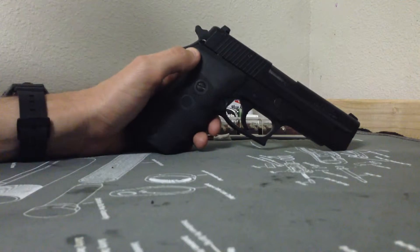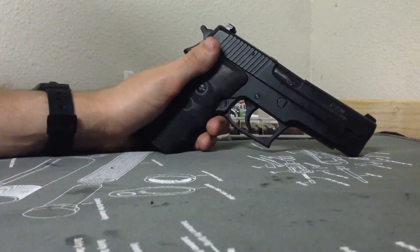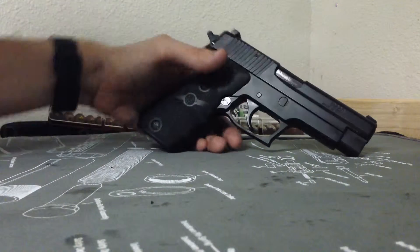This is a SIG P220. This is pretty much your standard with night sights — that's the only add-on or upgrade I could say that this pistol has.